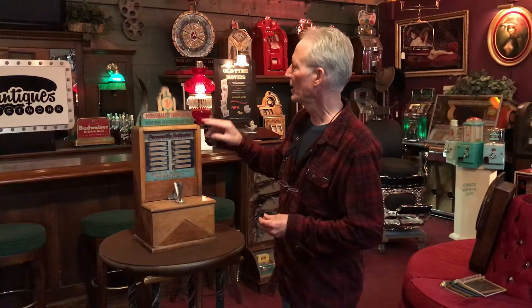Hey folks, how you doing today? So this just came out of service detail. This is a 1934 Exhibit Supply Company personality indicator. These were extremely popular back in the 30s and 40s in arcades. It's a personality indicator — it's kind of a spoof, kind of fun.